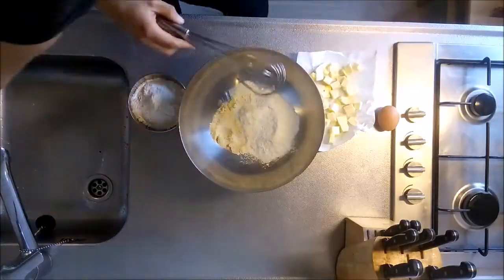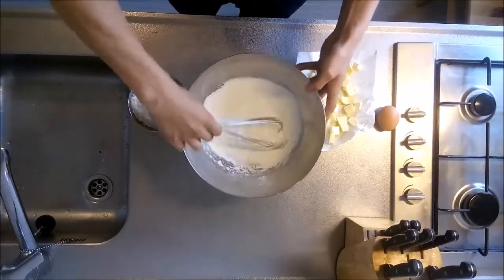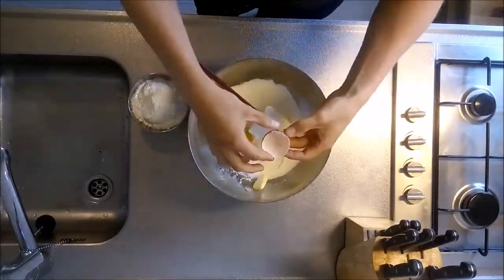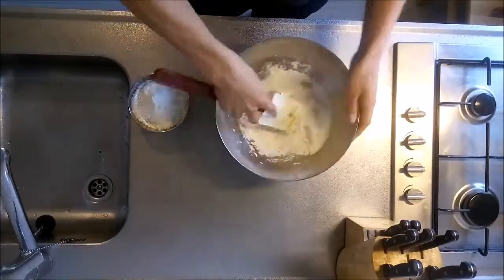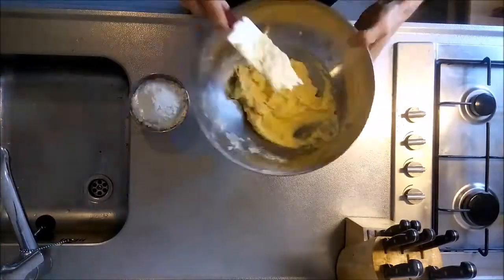To make the dough, start by mixing the smaller quantity of flour with the salt, the sugar, and the almond flour. Add the soft butter and the egg, and mix everything together well with a rubber spatula. You can find the exact recipe in the description box below this video.